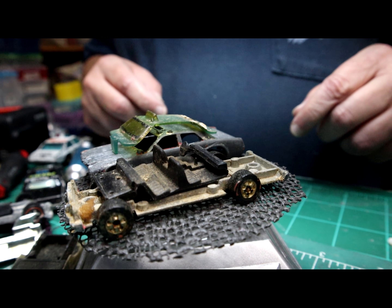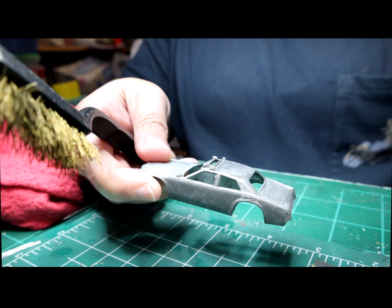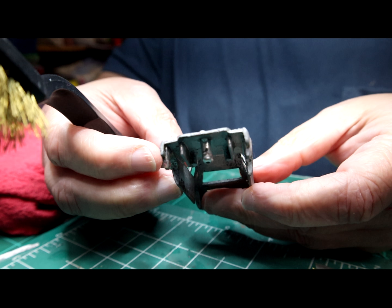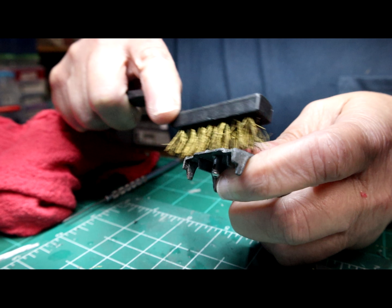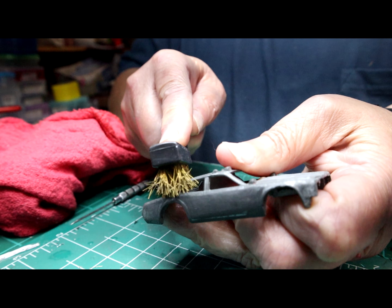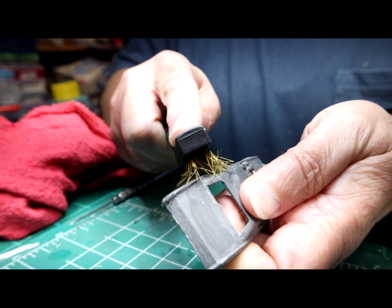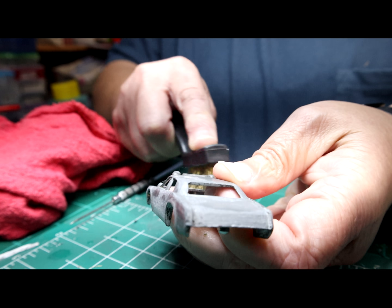So let's get it in some stripper to get the rest of the remaining paint off. Now I'm going to go over it with a brass brush, just loosening up any paint remnants that may have been in the cracks and crevices. This one doesn't need a lot of work because it is a Gas Lands build, but I still go through all the steps of prepping it.